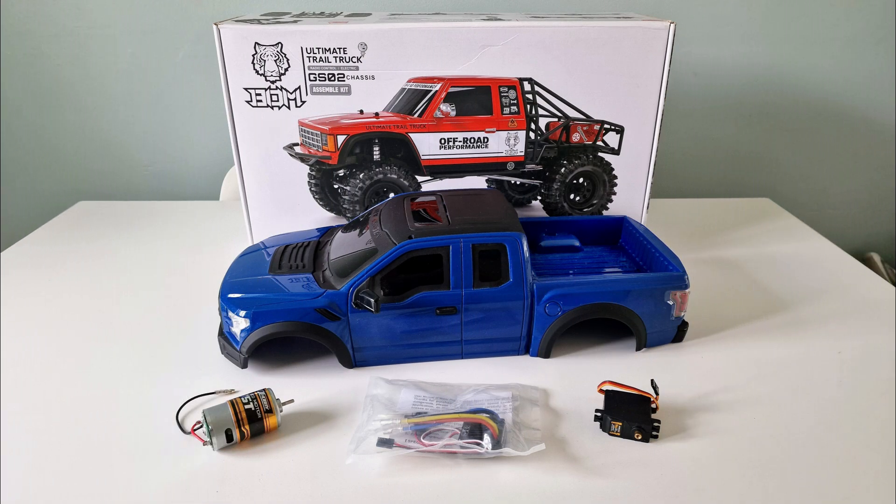Hello and welcome to the second video about my Ford Raptor project. I'll start with a quick recap for those of you that haven't seen the first video, and there's a link to that below if you're interested in watching it.